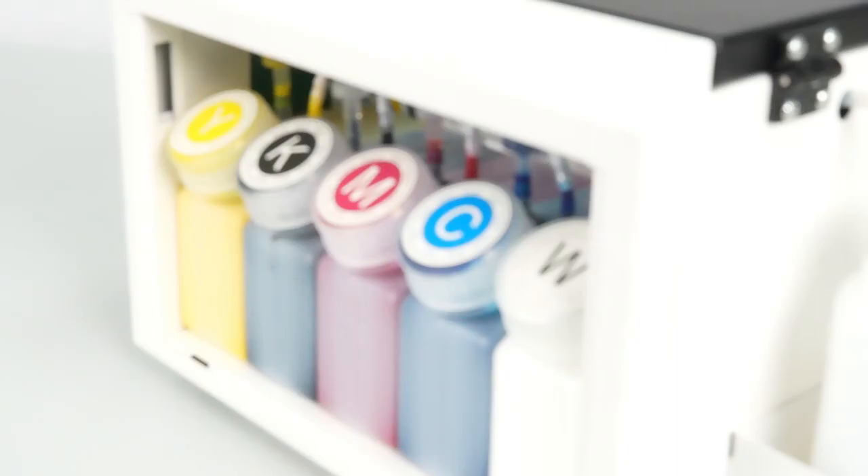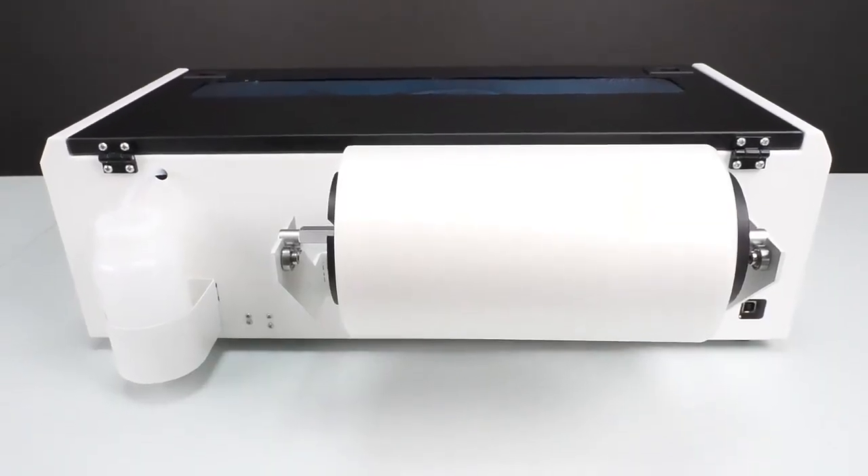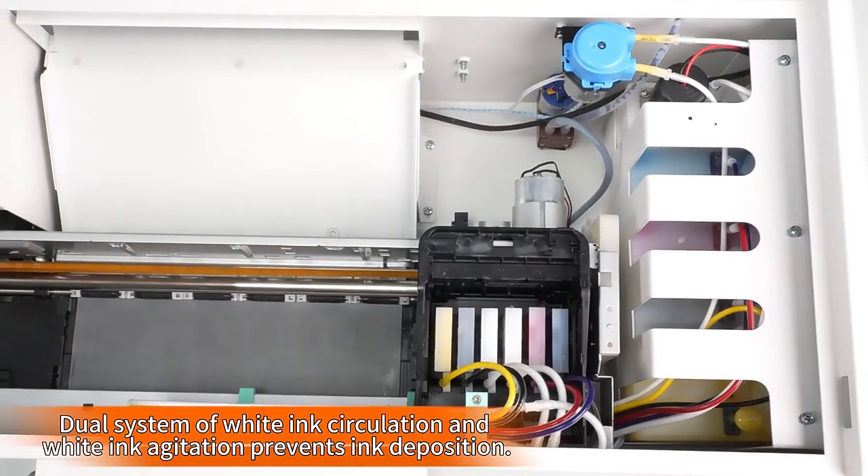Import multiple images on the workbench with the professional RIP software, allowing you to output different patterns at once.